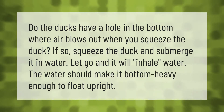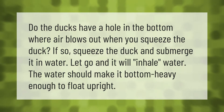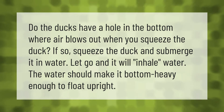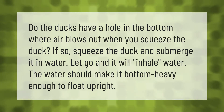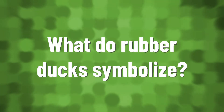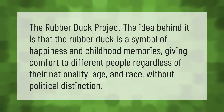Do the ducks have a hole in the bottom where air blows out when you squeeze the duck? If so, squeeze the duck and submerge it in water, let go and it will inhale water. The water should make it bottom heavy enough to float upright.